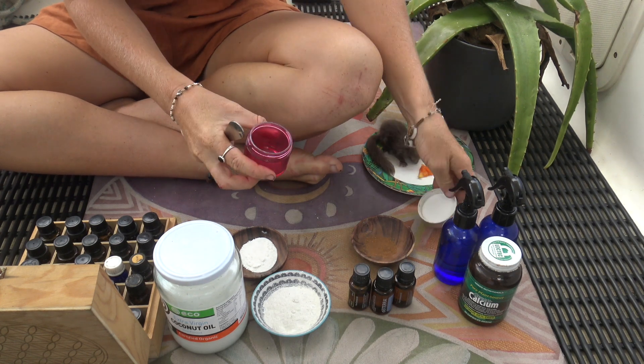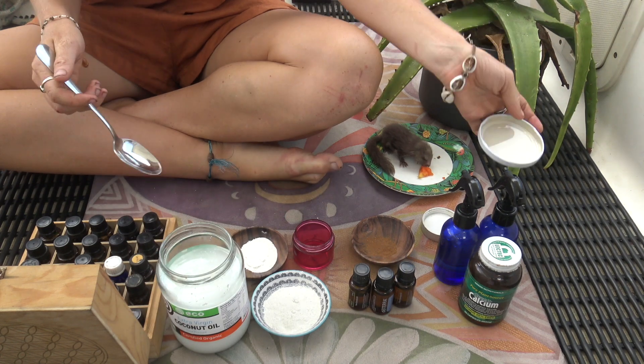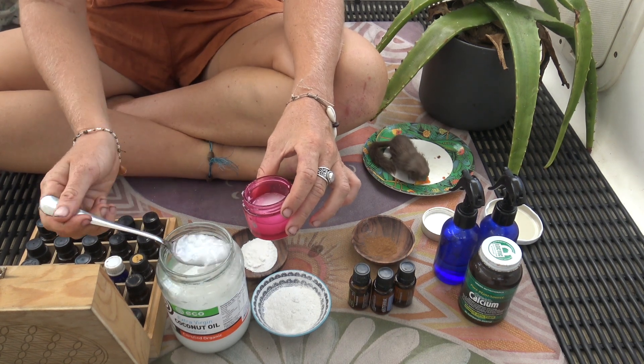Using a glass jar, add 3 tablespoons of extra virgin coconut oil. The coconut oil kills harmful bacteria, it helps to improve dental health, reduces bad breath, and it also helps to whiten your teeth.